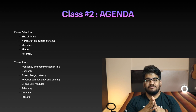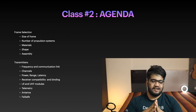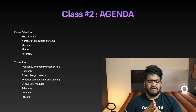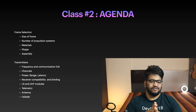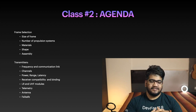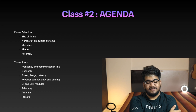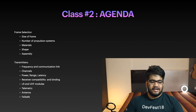Then we will talk about transmitters and receivers — we'll talk about frequency, the communication link, and how communication happens when you send data from your transmitter and how the receiver receives it and translates it to your desired drone motion. We'll demystify some myths behind frequency, power, transmission losses, and latency. There will be some math involved. Then we'll talk about receiver compatibility, LRS and UHF, telemetry, antennas, and failsafe. That's the agenda of class 2.